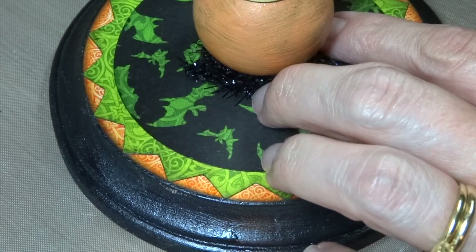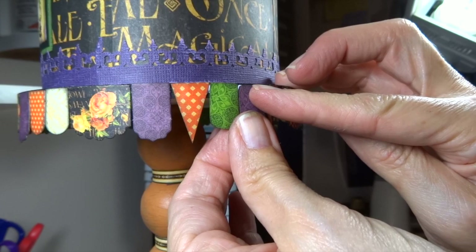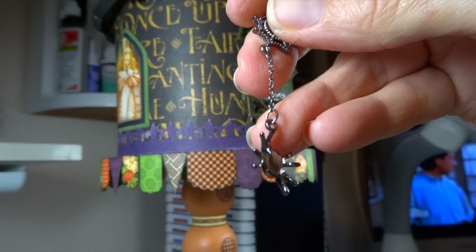I added a little more of that black tinsel to dress up the base. To adorn the top ledge of my house, I used all the little banners and pennant pieces from the pack, cutting just a few more from scrap to go all the way around. I found a great little jewelry piece at Hobby Lobby with a spider and web, and I'm going to attach that to the top of my house.